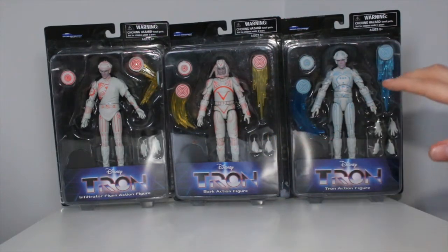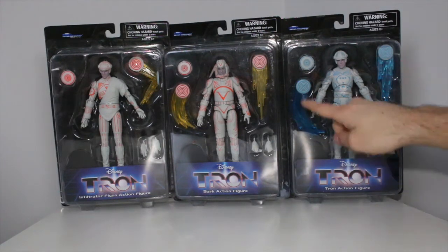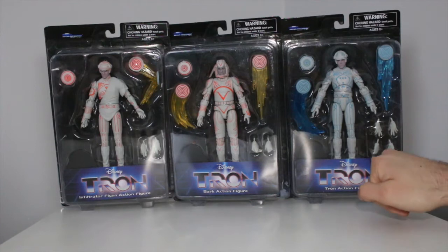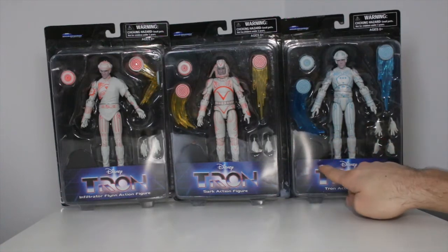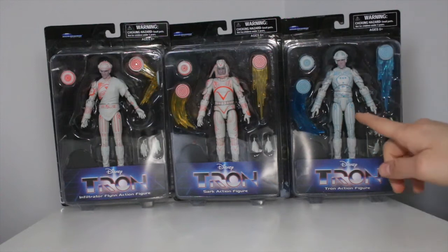And this one is the one you're going to want. This is the great one. These are $19.99 each — usually they're supposed to retail for $19.99 — and they have tons of accessories. They got the discs, they got the hands, and they even have stands. I see some stands in there. These look great, man. I am stoked about this.